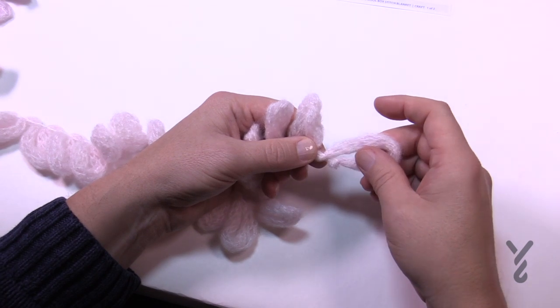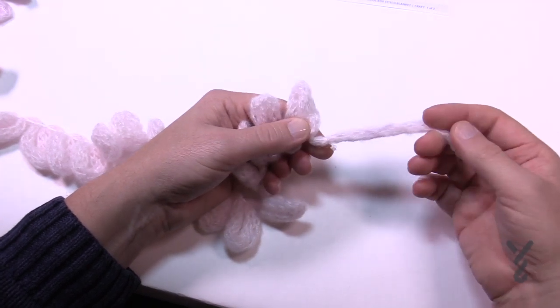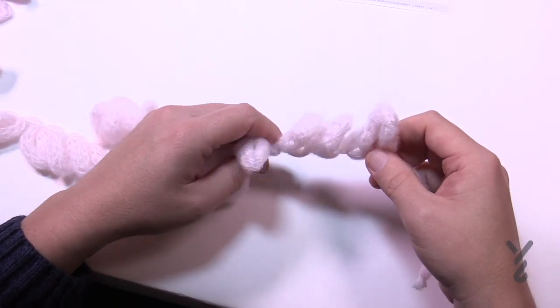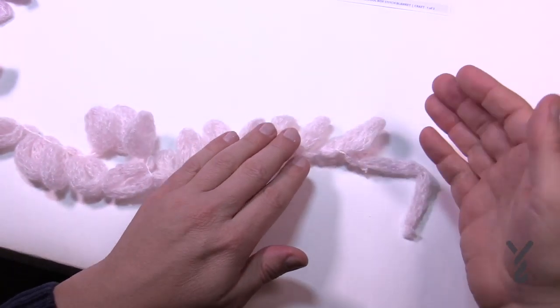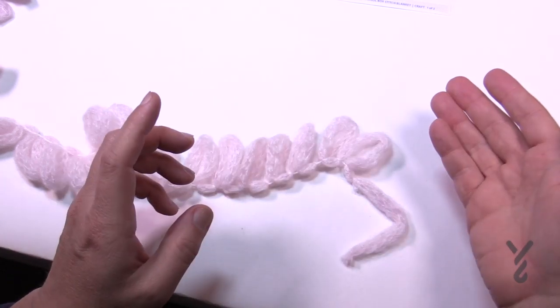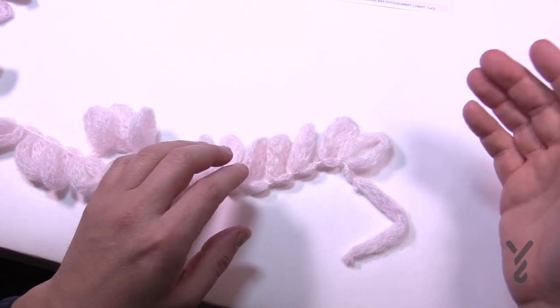If you're not feeling safe or comfortable with that, you can pull it out and use this strand to weave in the ends — we have other tutorials on how to do that. The goal is that we need to count 63 loops. If you want this pattern and you want to change the size, you're gonna count in sets of six.